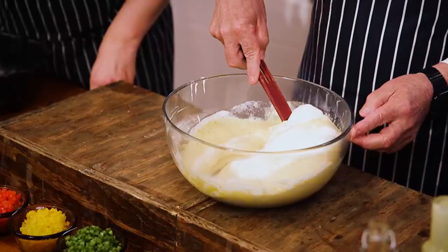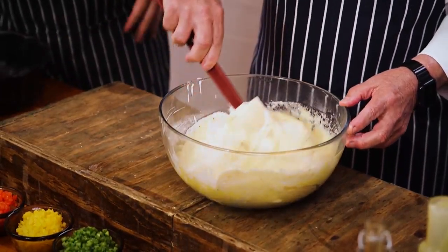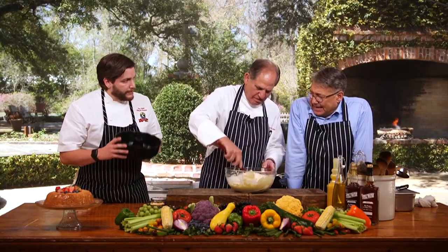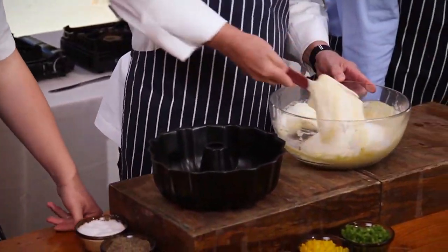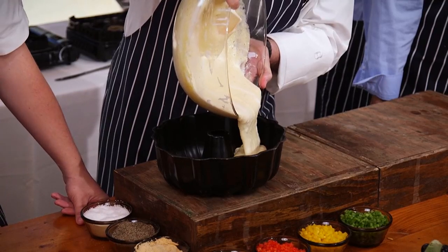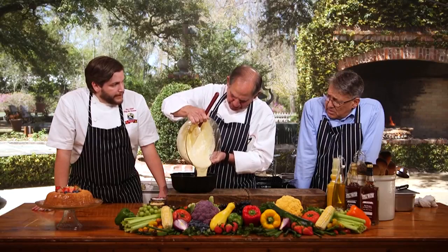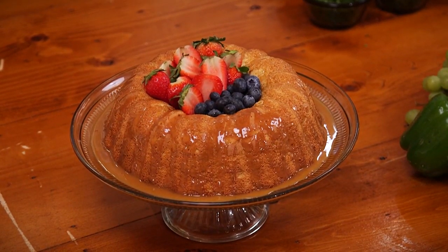You can always tell how light and fluffy a cake is going to be by how gently you fold in those whites into the egg. Look how nice that is. Just beautiful. And Ian, you're using a bundt pan? Yes, we are using an ungreased bundt pan. This is going to go right into there, and we're going to bake this at 350 degrees for about an hour. You basically want it until a toothpick comes out clean. Look how light and beautiful that is. That's what it looks like over there when it's all said and done.